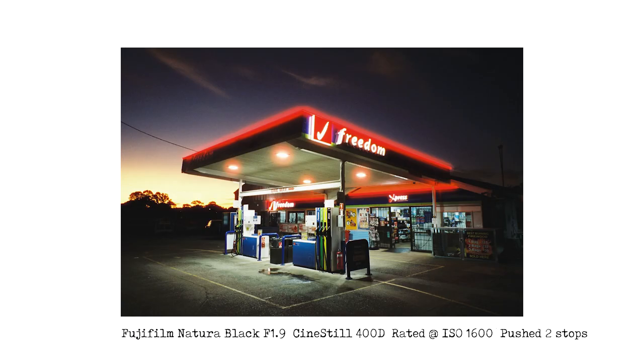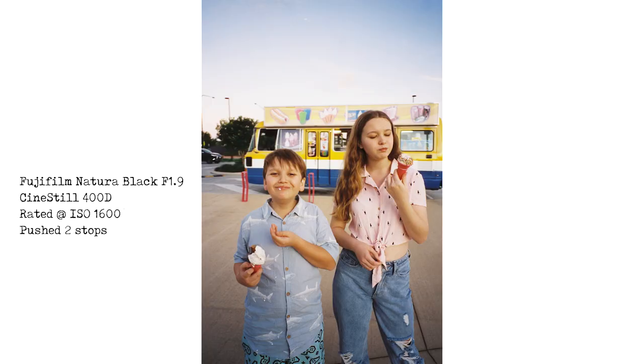The second roll I stuck an ISO 1600 sticker on it and shot it in my Natura F1.9 camera. Although I love the images from the roll that I shot at box speed, I was blown away with the images I got when I rated it at ISO 1600 and had the lab push it two stops. I posted the images up to Facebook, Instagram, and also to Twitter.